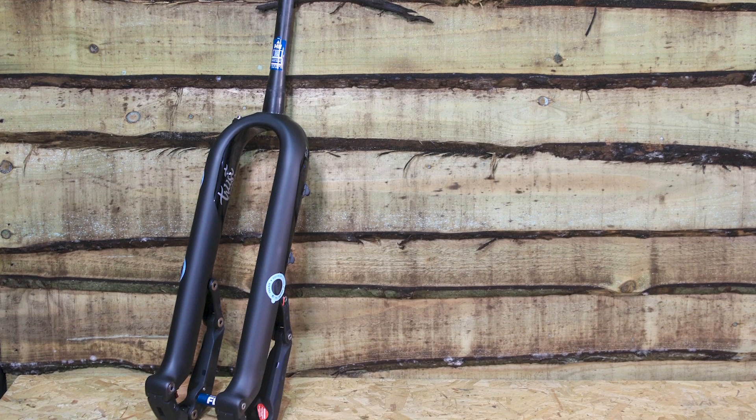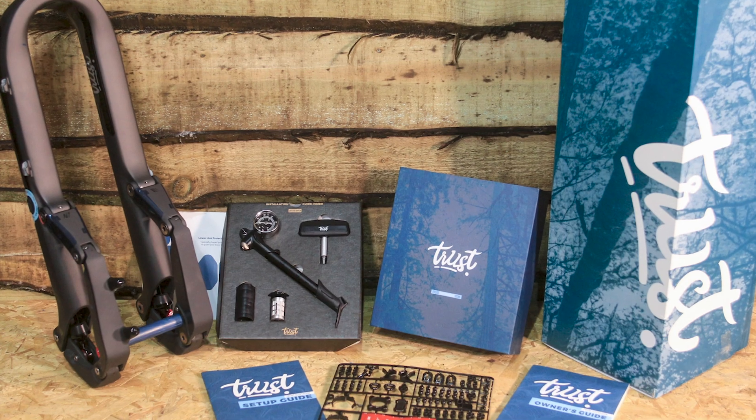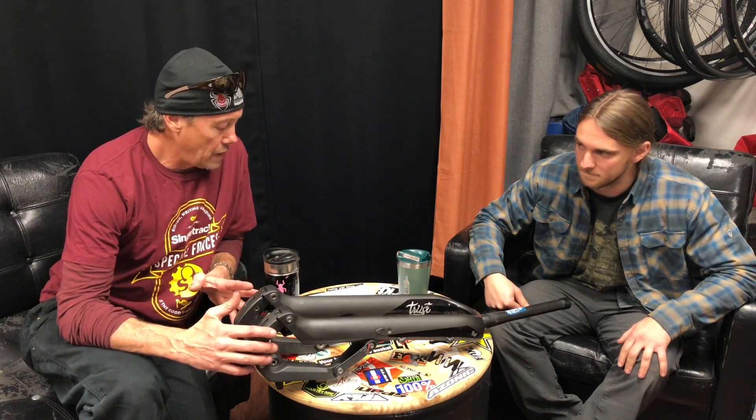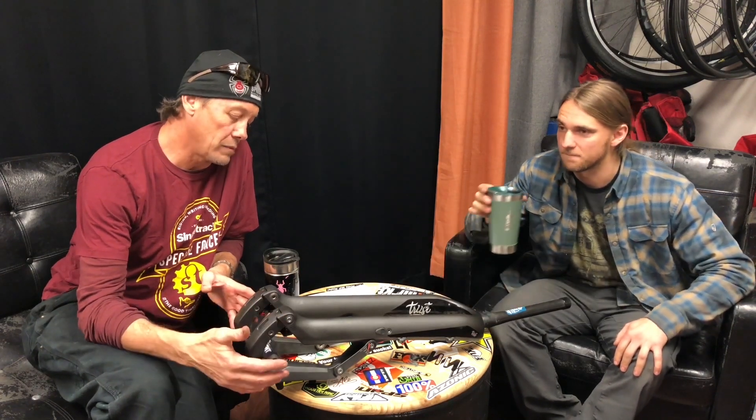Background on the fork: three guys got together — Dave Weigel, Jason Shears, and Hav Saliga. Those guys are all industry veterans. Weigel you probably know from Pivot and the DW Link suspension systems, Jason Shears from Envy Composites, and Hap from Competitive Cyclist. They decided to develop a fork based on some of Weigel's ideas. This fork is The Message — their first fork. It features 140 millimeters of travel, is four pounds seven ounces, and retails for $2,700.